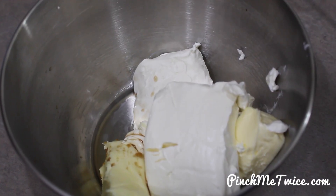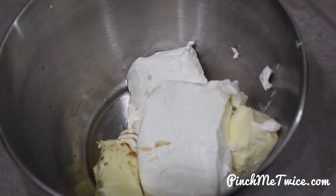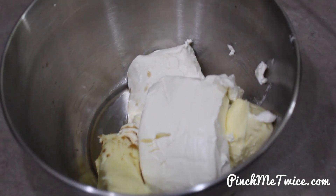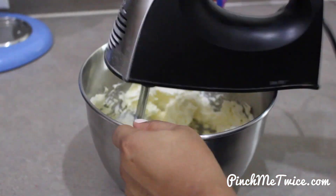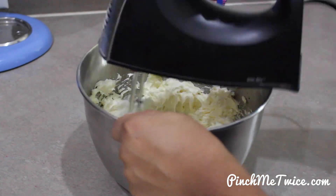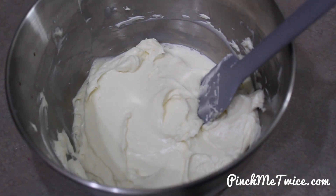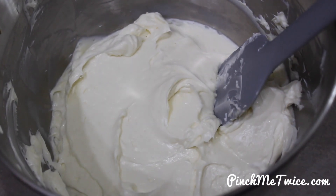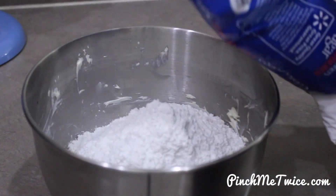Now let's move on to the cream cheese frosting. You take softened cream cheese and butter along with vanilla extract and beat them until they are creamy. I normally like to take my cream cheese and butter out of the fridge so that they can get to room temperature. Once they are creamy, you're going to add in half a bag of powdered sugar. You may want to sift your sugar to get the lumps out beforehand.